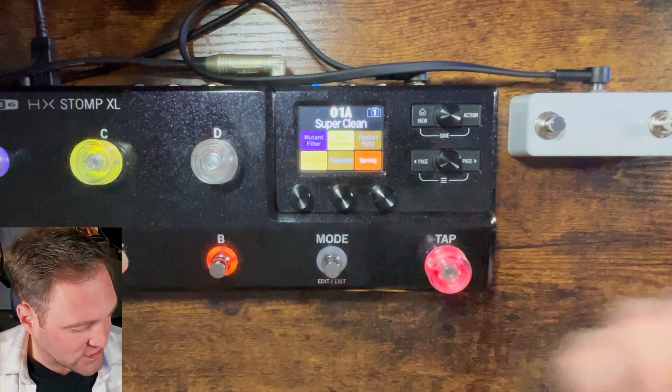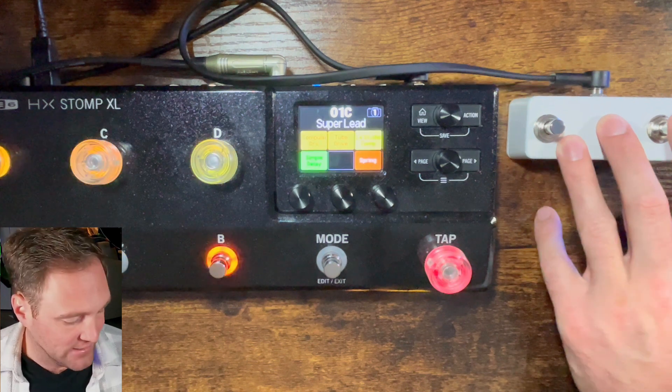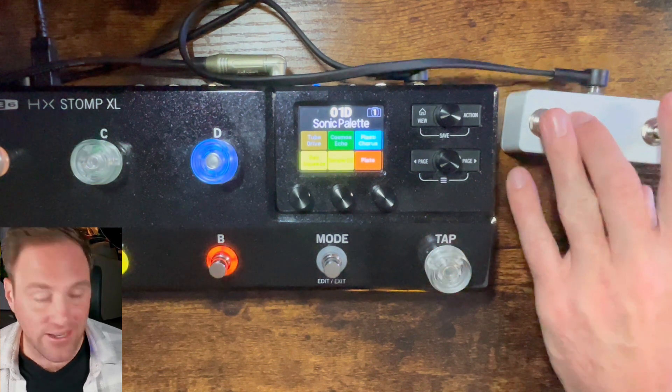Now you can see I'm in Super Clean 1A mode. If I want to go up, I'm in Crunchy B, Super Lead, Sonic Palette — and there's down. That's how you set up the HX Stomp with an auxiliary pedal like the dual switch auxiliary pedal from Rockstock.